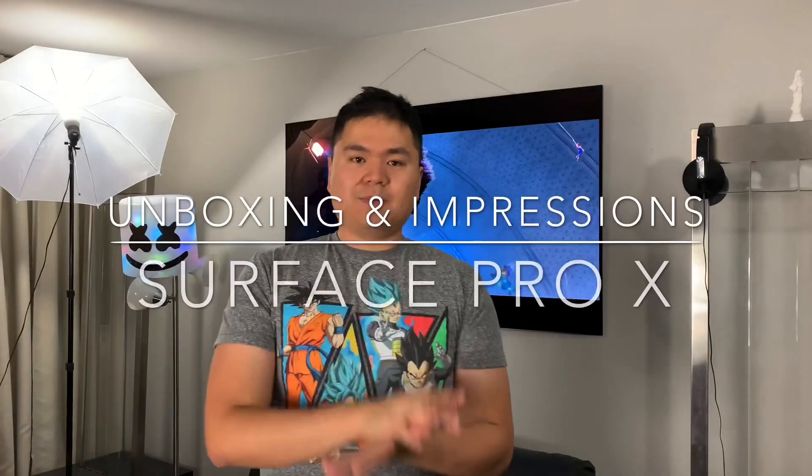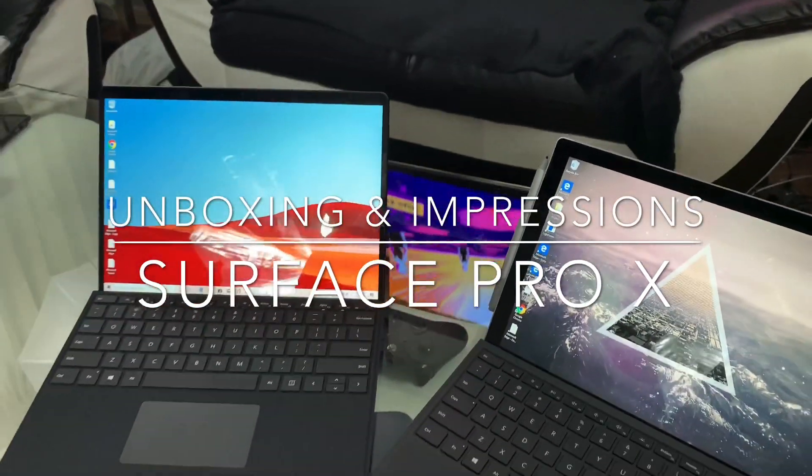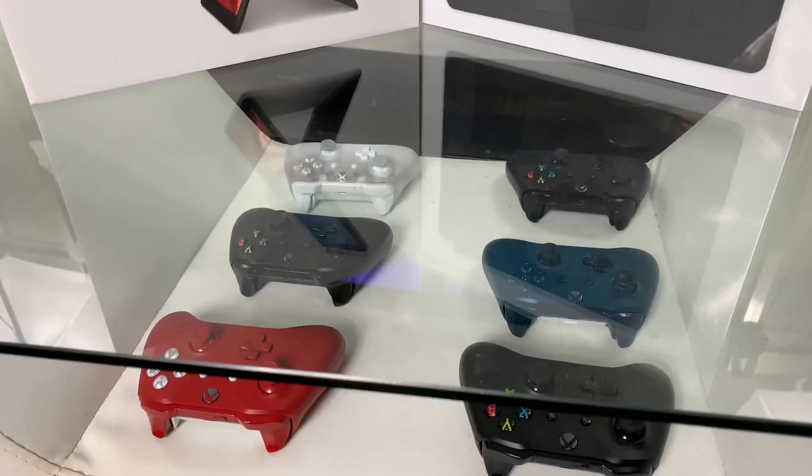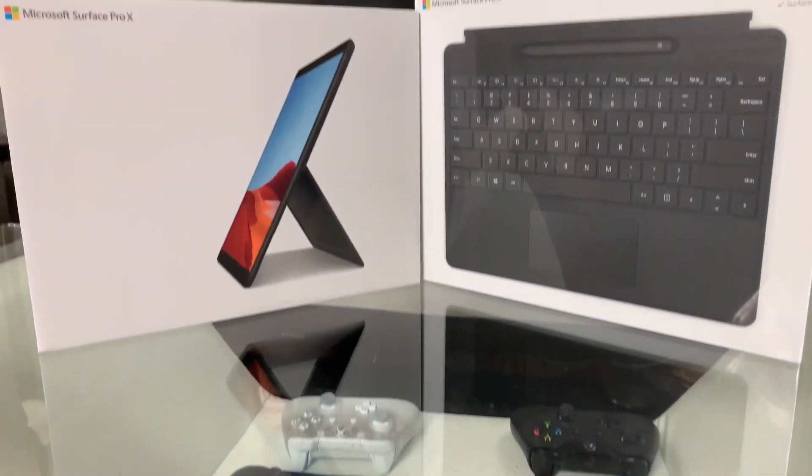What's up guys? Sean from Team Xbox over here at Microsoft. I just personally purchased the Pro X, so we're going to unbox this today. I'm not with the Surface team, I'm not with the marketing team, so these views and impressions are strictly my own.